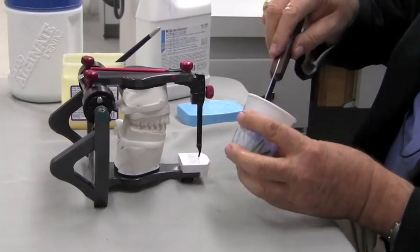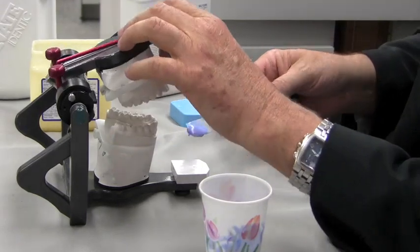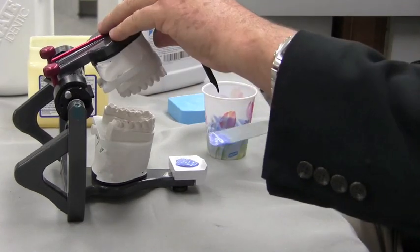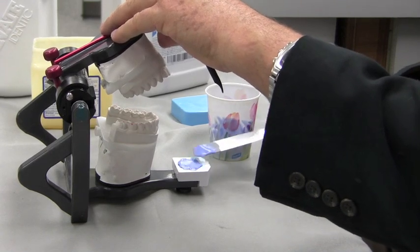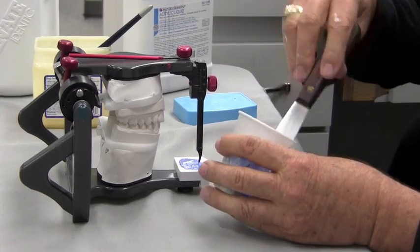What I want to do while I have it in this loose configuration — it's far too runny to work with right now — I'm going to put just a little bit on my table here and spread it out. This is so it bonds really well to this plastic. I want to make sure that this does not come loose. So while it's loose and running, I'm going to put a little bit on there.